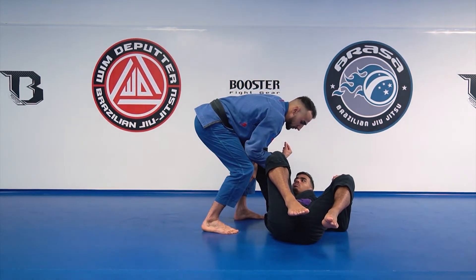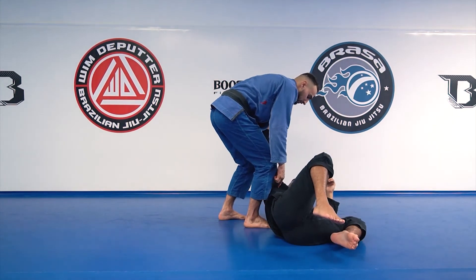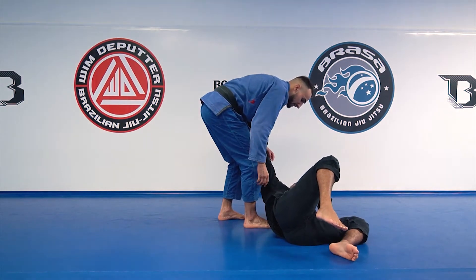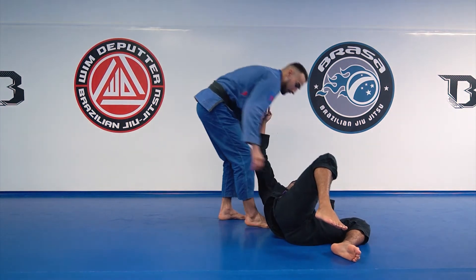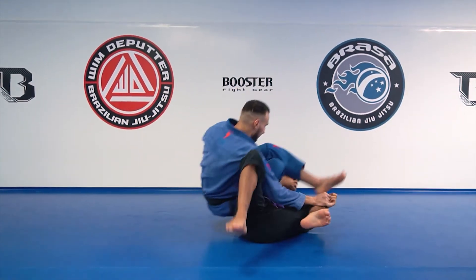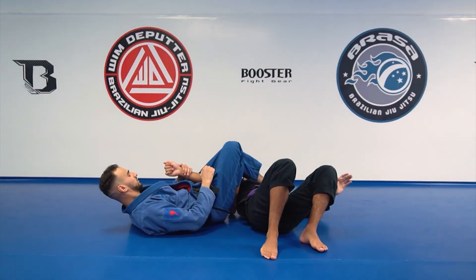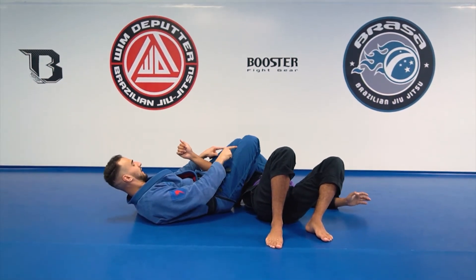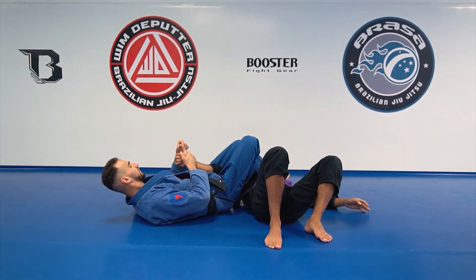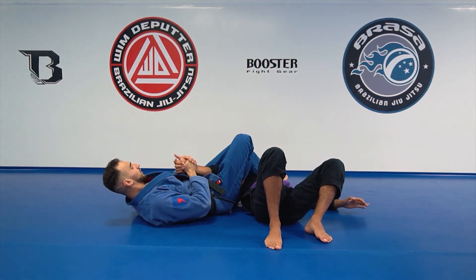So I need to put my knee on his shoulder, just here, and I need to jump. Like this. Okay, you can look at the position — my knee is tight. I have the finger up, like this, and I'm going for the arm bar.